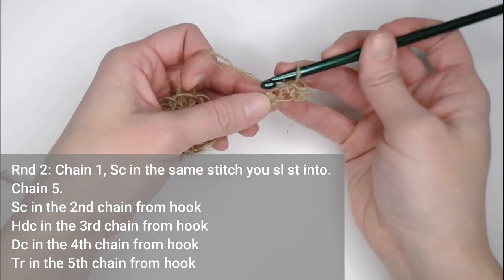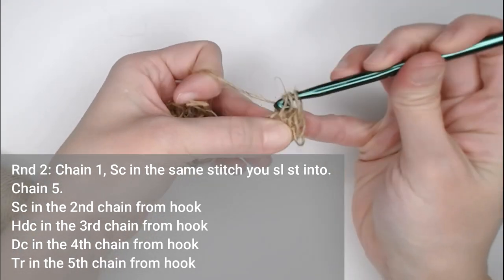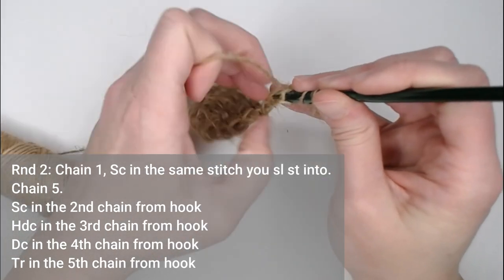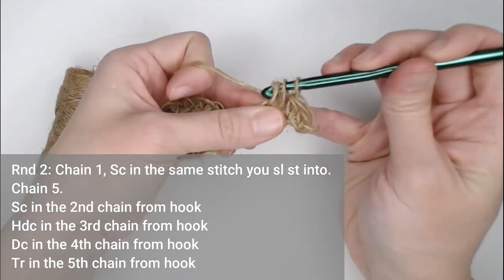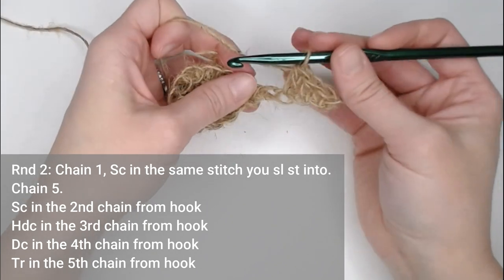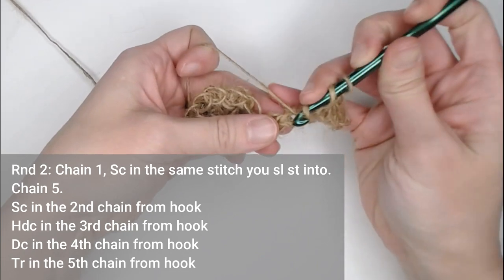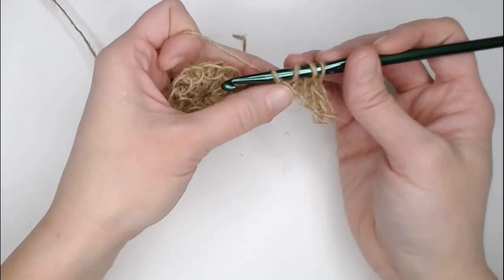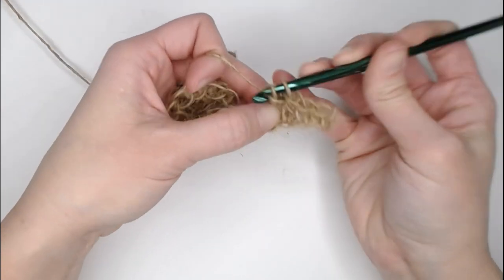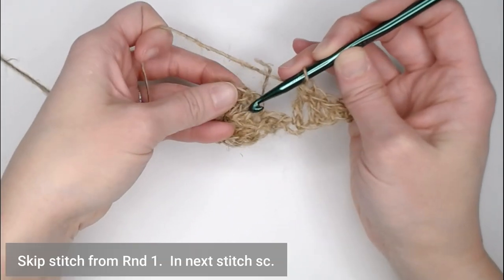In the third chain from your hook, make a half double crochet. In the fourth chain, make a double crochet. And in the fifth chain, make a treble crochet: yarn over once, yarn over twice, insert into the chain, yarn over and pull through, yarn over and pull through two, yarn over and pull through two, yarn over and pull through two. Then skip the next stitch.